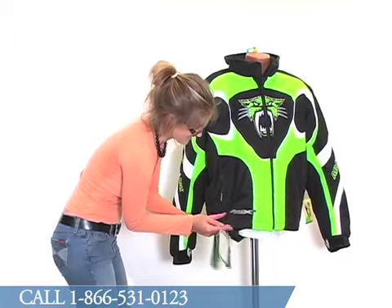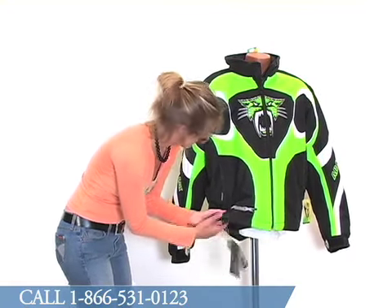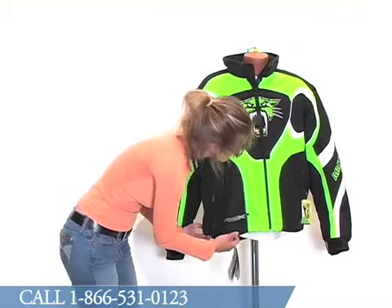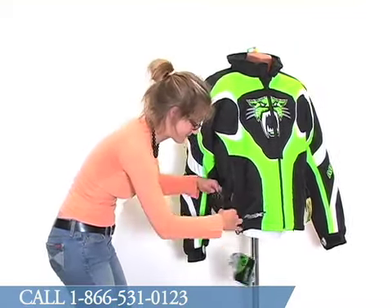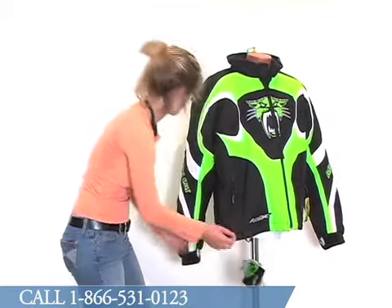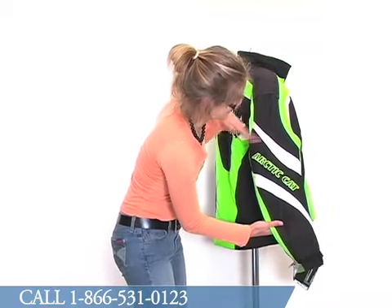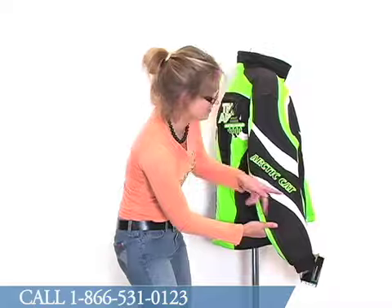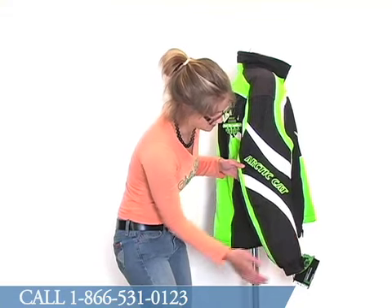The bottom of the jacket does have a D-ring. The bottom hem of this jacket is adjustable, as you can see there are draw cords on either side. If you look at the side of the jacket, you can see some white and green detailing there. It does read Arctic Cat down the sleeve in green embroidery.